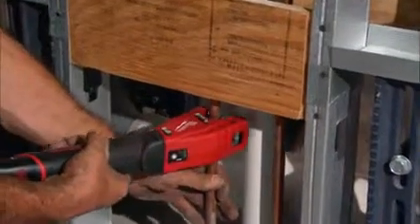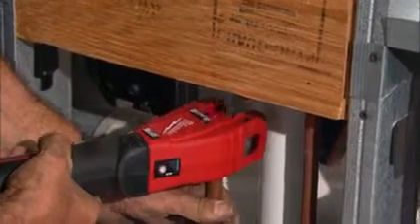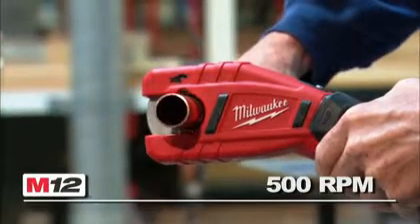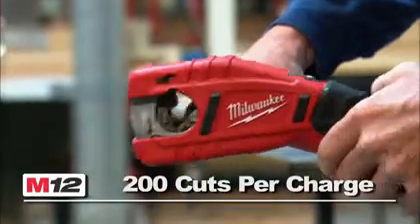Easily operated with one hand, the close quarter metal cutting head is designed to get into tight spaces and adjust automatically to cut 3/8 to 1 inch diameter tubing. Rotating at 500 RPM, the cordless tubing cutter delivers up to 200 cuts on a single charge.